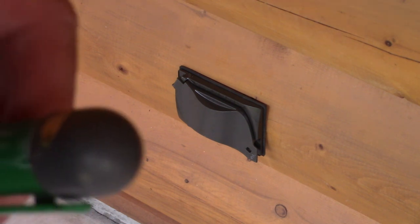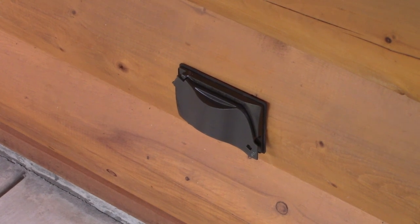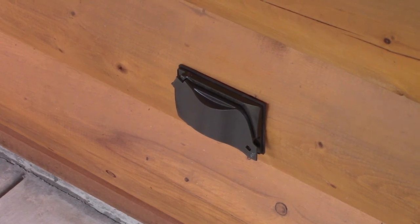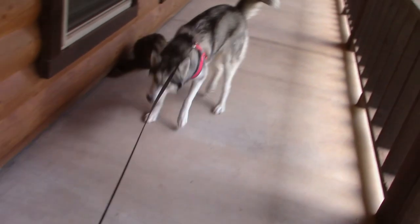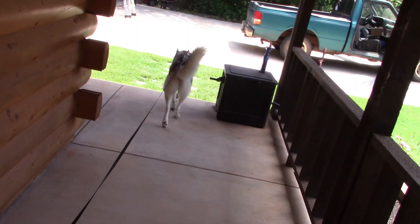On to my next project. Willow wants to go for a walk, so maybe we'll take her for a quick walk. Let's go walk Willow — there's a happy dog. Let's give her a walk.